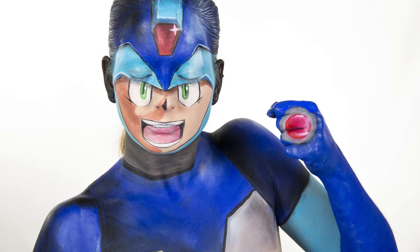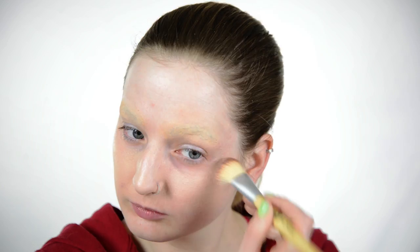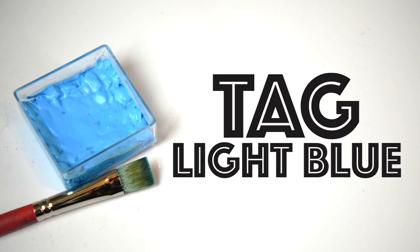Start off by blocking out your eyebrows with a washable glue stick, and then take a foundation to cover up the lower half of your face, just to make sure there is no discoloration. Then I go over top of that with some powder.